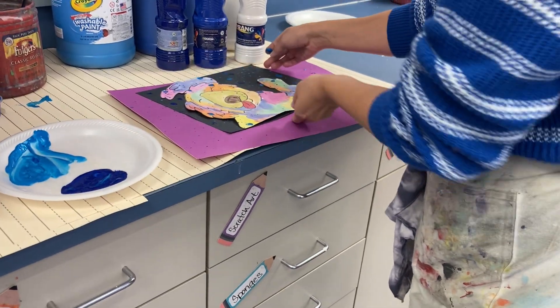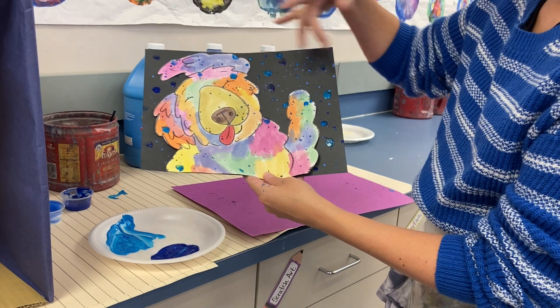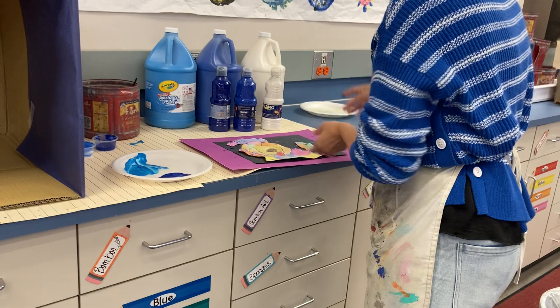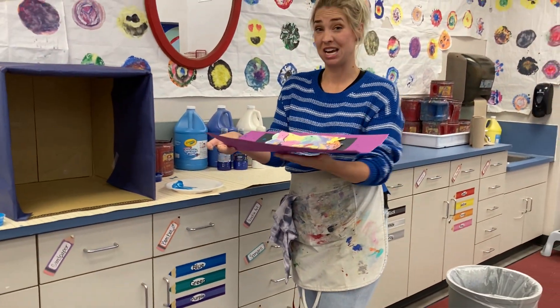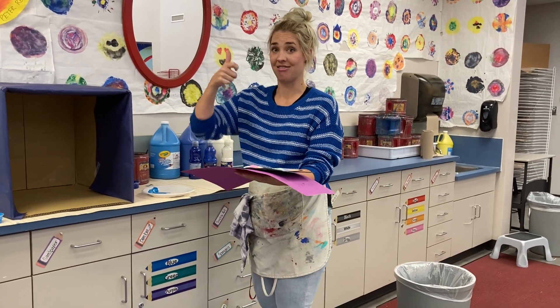Once you get your painting finished up, you should have blue on the dog, off the dog, and a bunch of different colors of blue. Go ahead and leave it on your placemat and slide this onto the drying rack. Make sure you wash your hands before you touch anything else after sliding this on the drying rack. Alright, that's it!